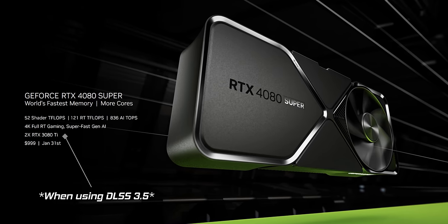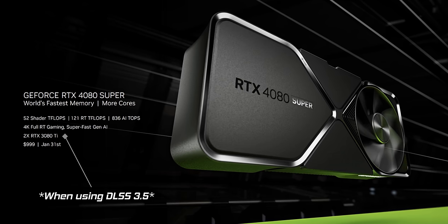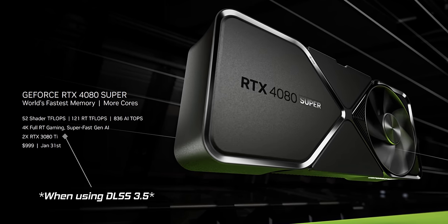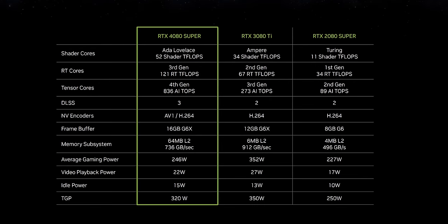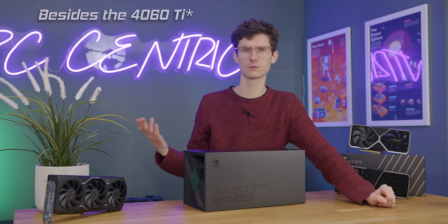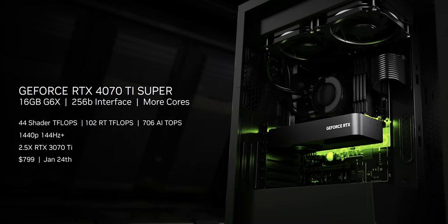The price drop is actually pretty cool. It's going to vary depending on the territory, but it's roughly £200 or dollars less than the 4080 was, which is great because that card was always overpriced and always the hardest one to recommend. I would have always gone with a 7900 XTX like we have here, or go all the way for a 4090 really.